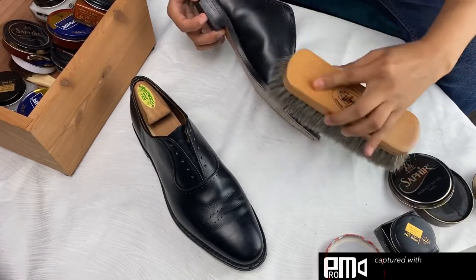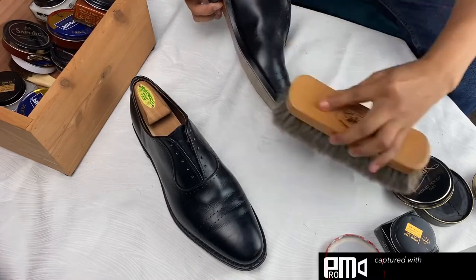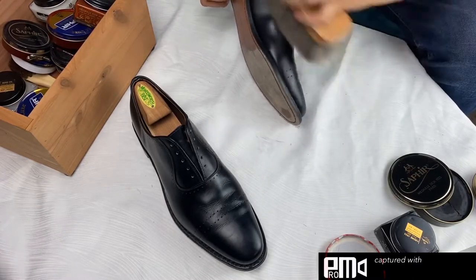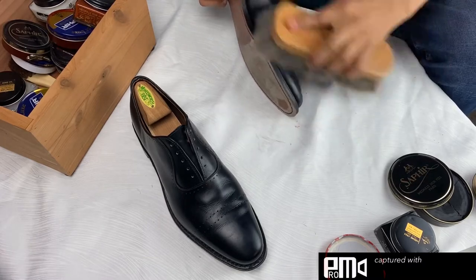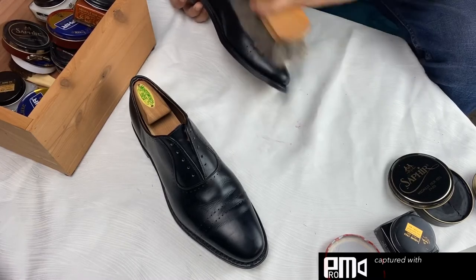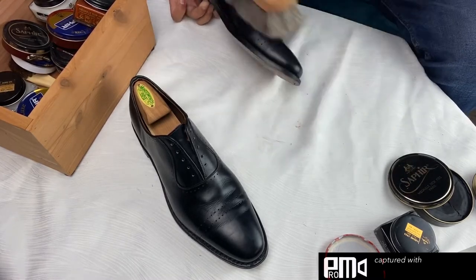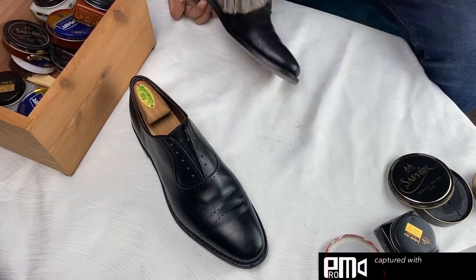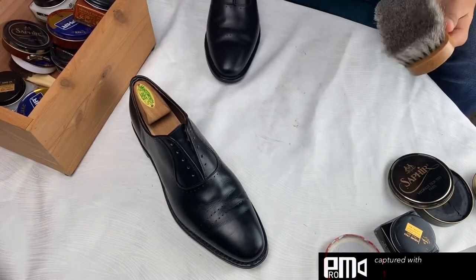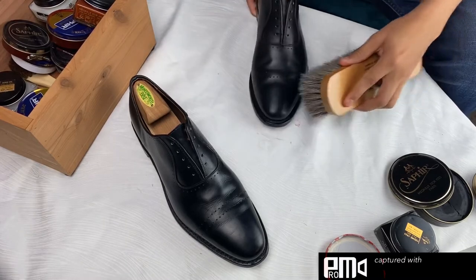Usually, if you're brushing it, you should be able to touch the leather afterwards and it feels relatively dry. You don't want it to feel moist or be smearing the mink oil around. If you touch it and it's wet, or if you're leaving streaks with your finger, you've probably used too much and you need to go over the shoe with a shirt or cloth.